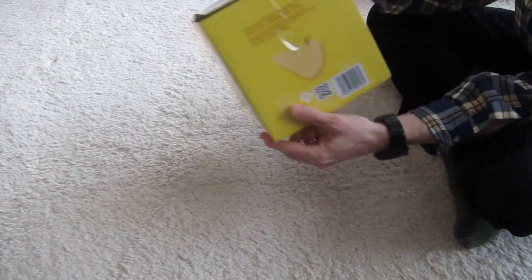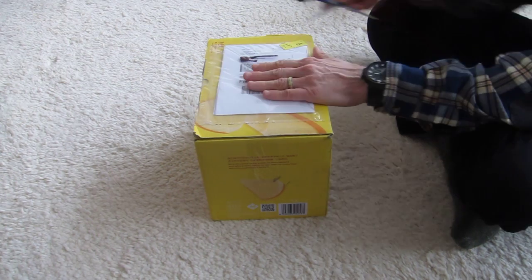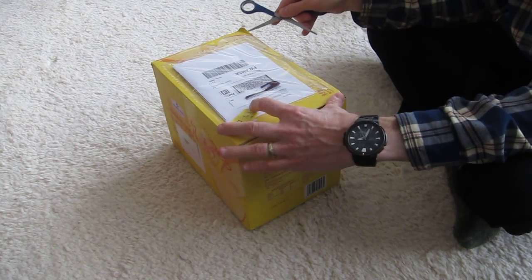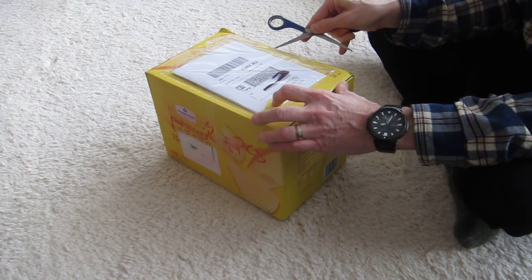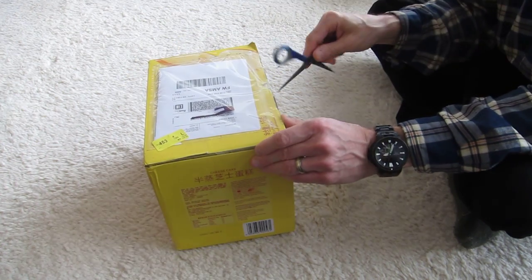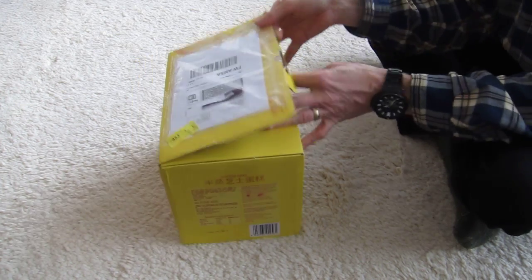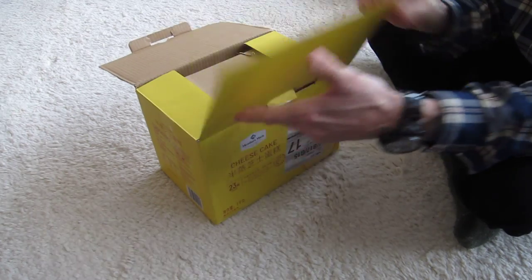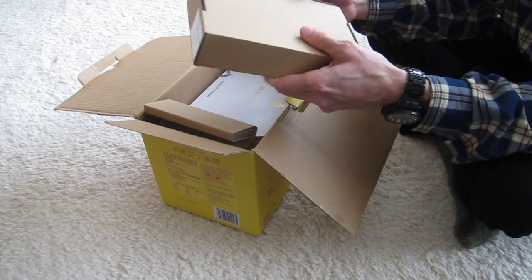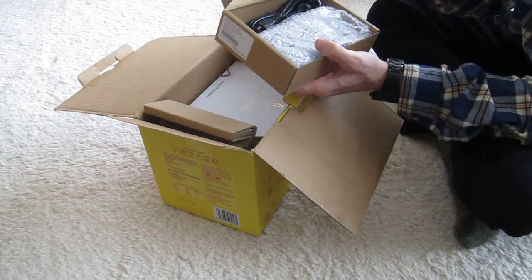I made some pictures separately of all the box sides. Let's now proceed with the unboxing. There are several boxes in here. This one has the power cord.